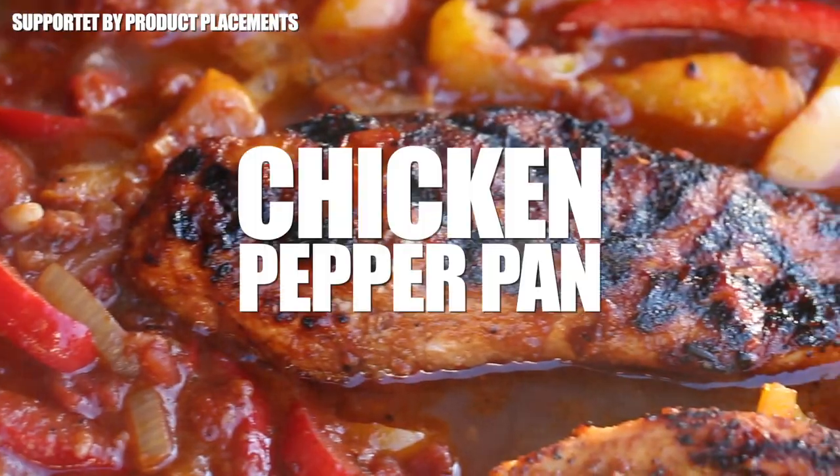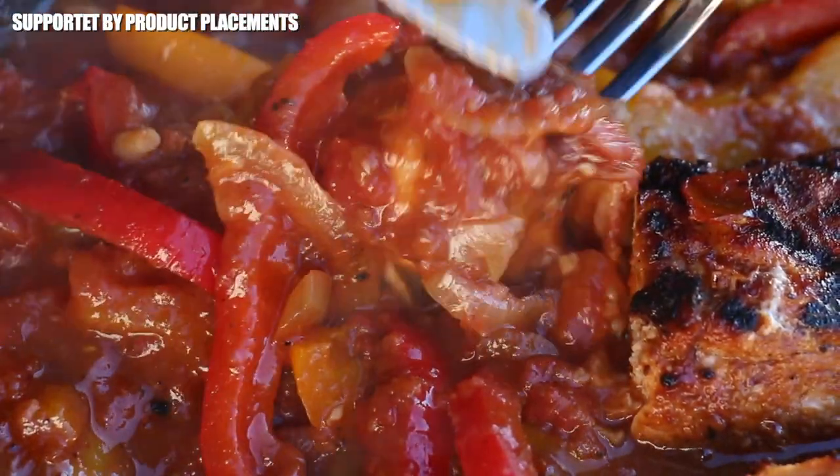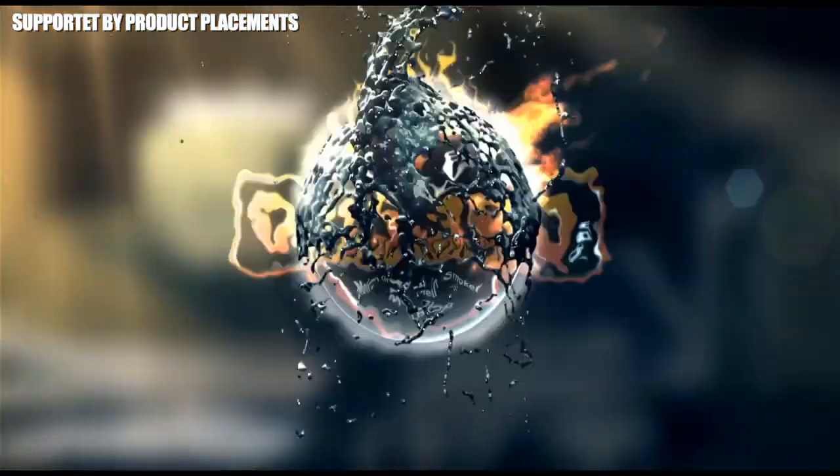All right folks, today we're grilling this amazing looking chicken bell pepper pan. This is so delicious, so stay tuned — it's time to go!